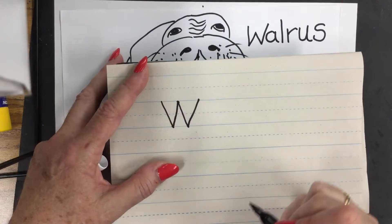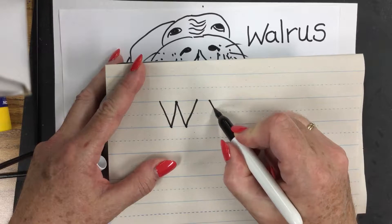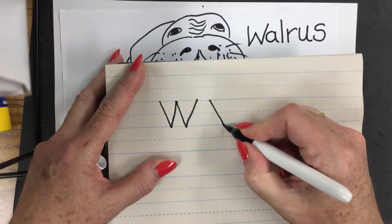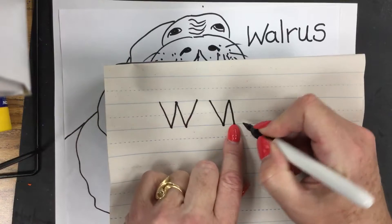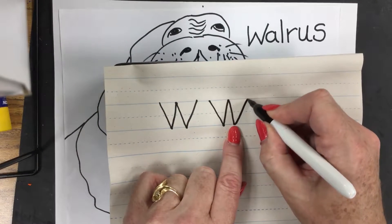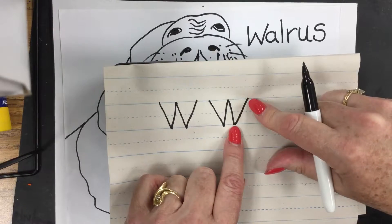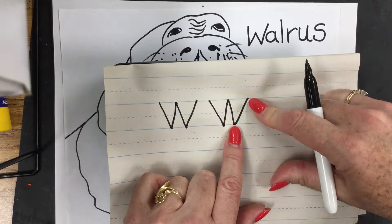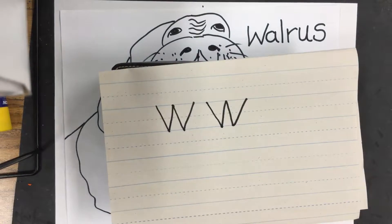Let me show you that again. It's a diagonal line down — which is kind of crooked; a diagonal line is not a straight line — and then we go back up, back down, and it touches the top, then goes up again. Now, is my diagonal crooked? No, it's a straight line.